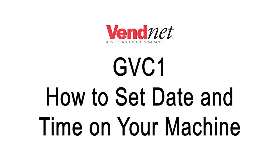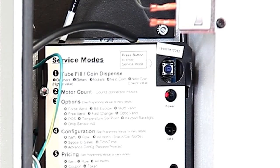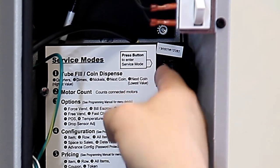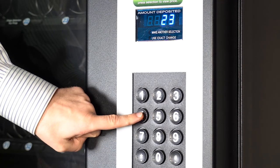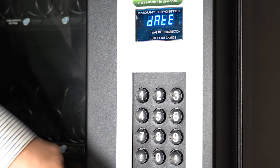You are now ready to power up and program your machine. Turn the machine on via the power switch located on the inside panel and close the door. Enter the service mode by pressing the service mode button located on the control board, accessed through the hole in the top right corner of the control board cover. Then on the keypad, press 4 to get to the configuration mode and 8 to get to the time and date menu.